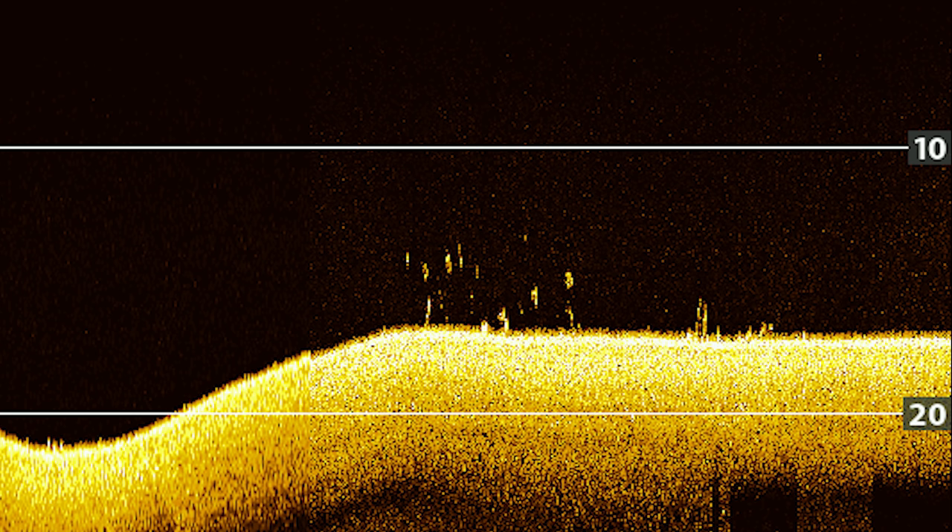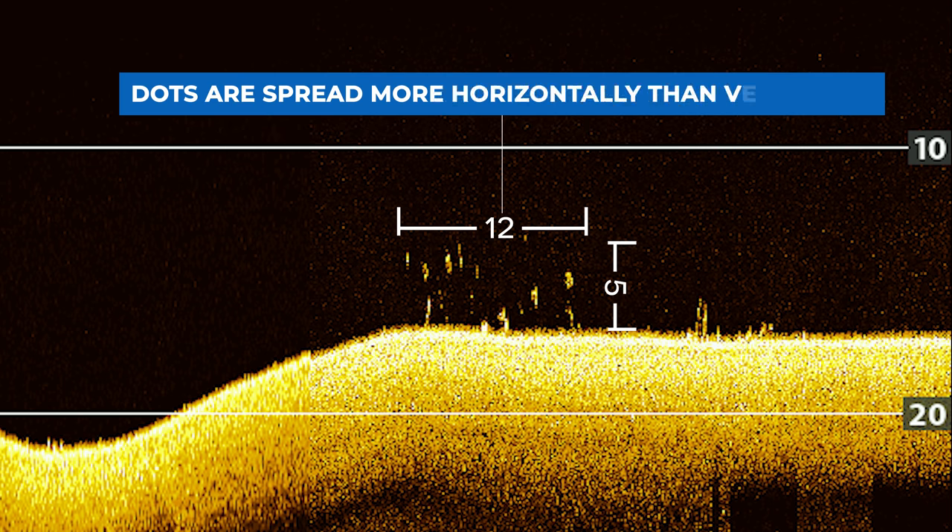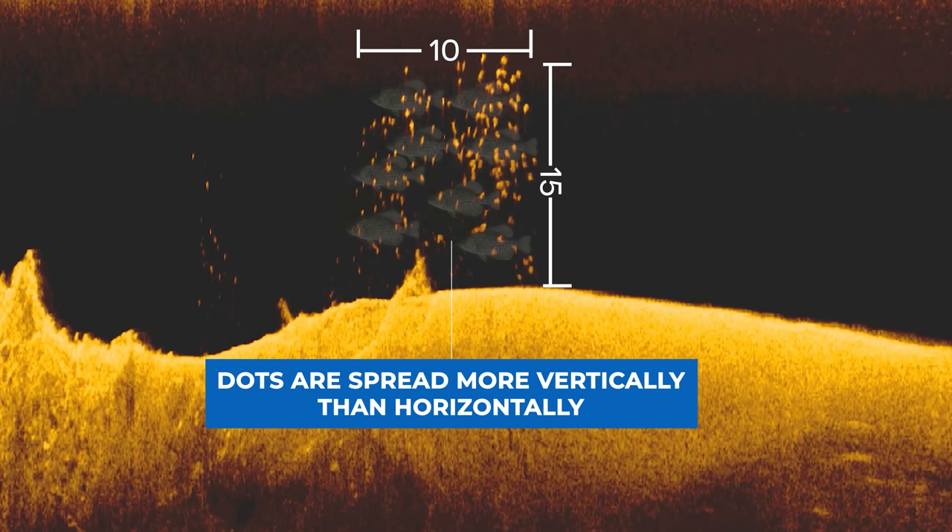Let's start by taking a look at this down imaging image. If we look at the center of the screen you can see that there are several dots. This is actually a school of bass positioned 2-3 feet off the bottom. There are two indicators that will allow you to identify this group of dots as a school of bass. The first is that the dots are spread more horizontally than vertically. If these dots were stacked on top of each other in a vertical column, this would be a group of crappie or any other type of panfish.